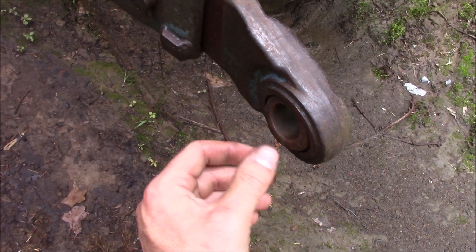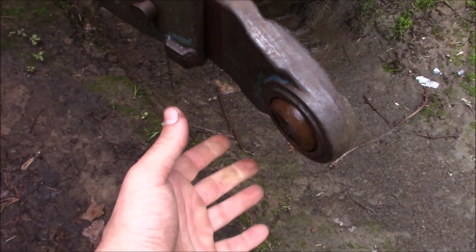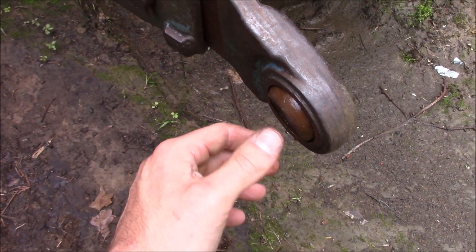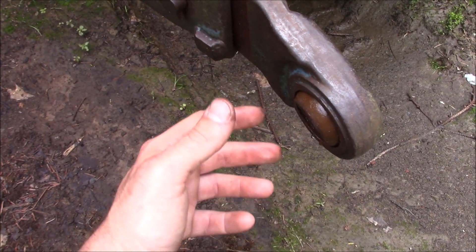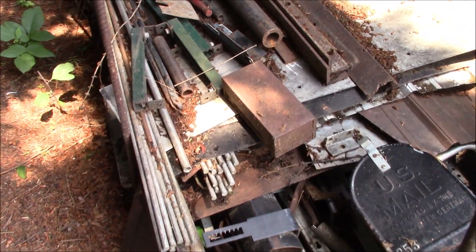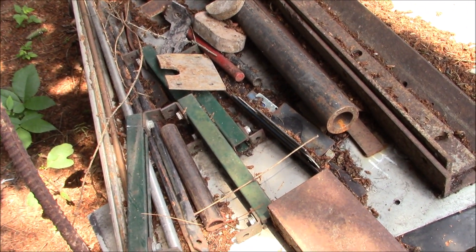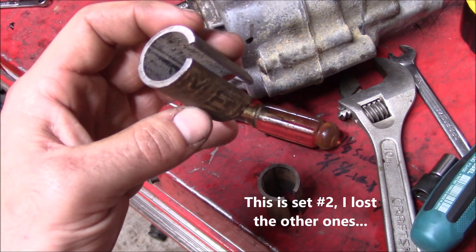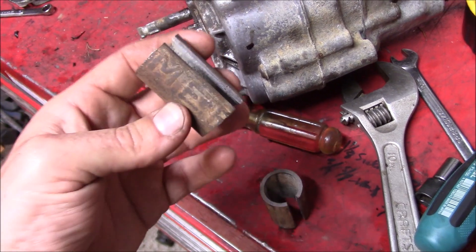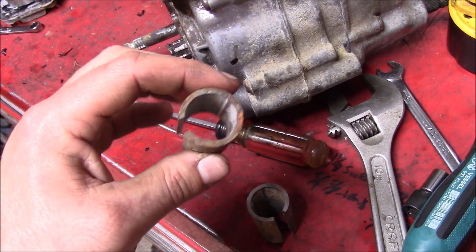Now I know that these adapter bushings are like a couple of bucks and they're not expensive or very hard to find, but when you don't have them on a Sunday afternoon and you don't want to drive to the store or wait to get them, you've got to make something work. And I have looked through the scrap pile and we do not have the proper size tubing. I know this isn't the correct way to do things and admittedly it's a little bit hack, but it gets the job done.